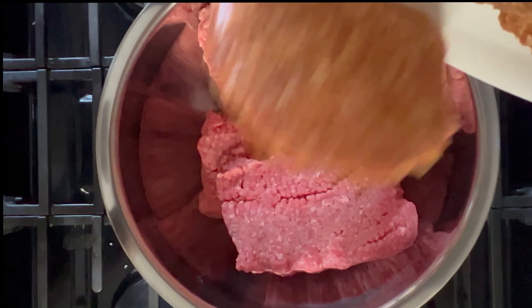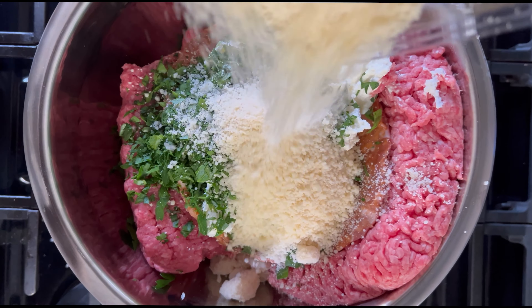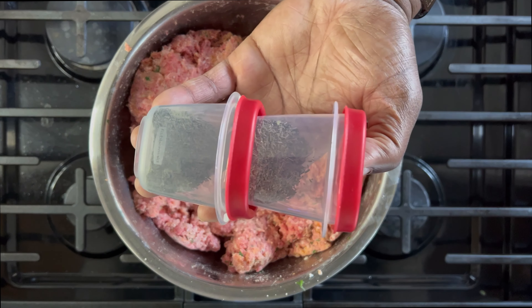Dump the meats into a large bowl. Add ricotta, parsley, cheese, and bread crumbs. Mix until evenly distributed. Don't forget your rosemary and thyme.